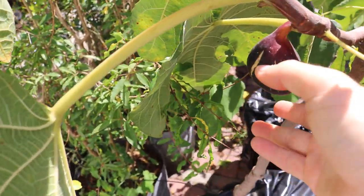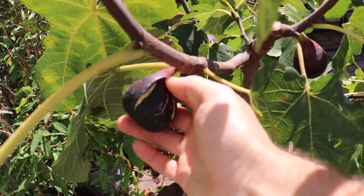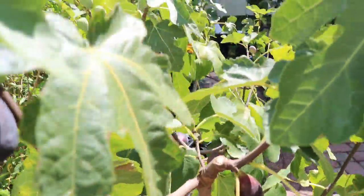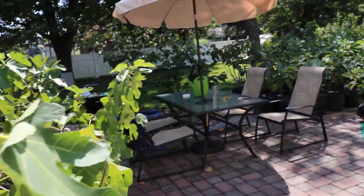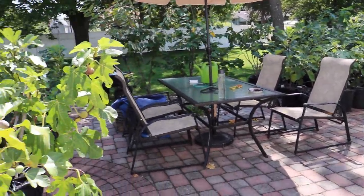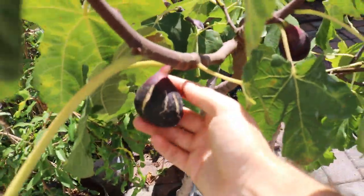Hey everyone, this is Ross and we've been going around today just highlighting different fig varieties that I grow and kind of talking about them and why they're so special. We have so many varieties here — over 200 that I'm growing here on the patio alone — and I just feel obligated to talk about a few varieties.